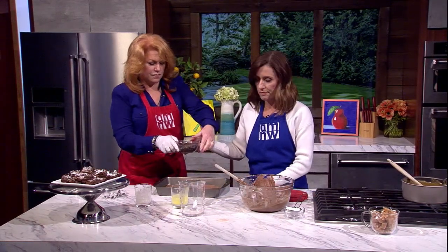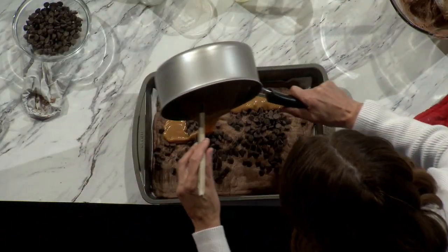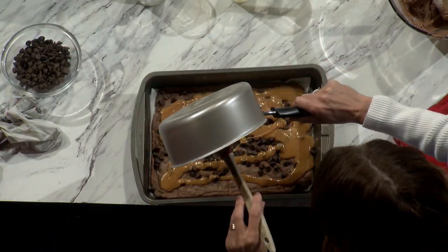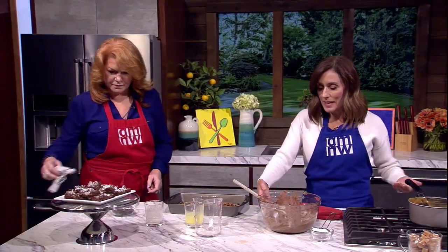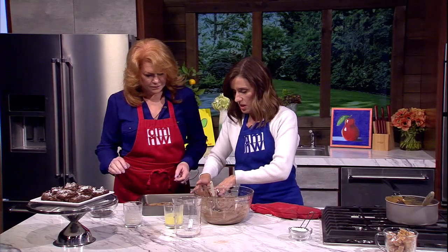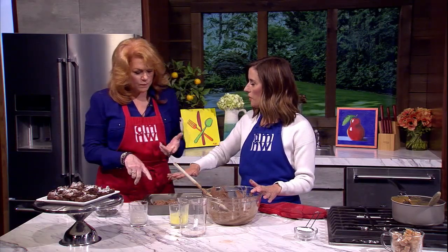Now pour all the chocolate chips over the top, then pour the caramel over the chocolate chips. I actually like a little extra caramel — my husband prefers light on the caramel, but not me. Then take the second half of the batter, plop it on and spread it out over the top. You get chocolate everywhere. Then bake all the layers for 15 minutes.